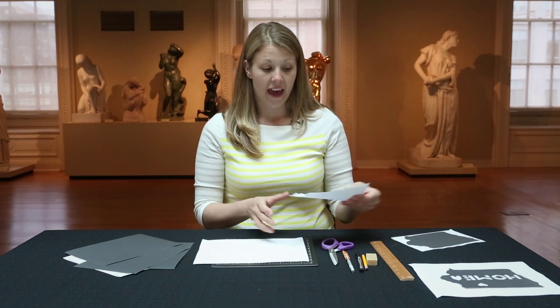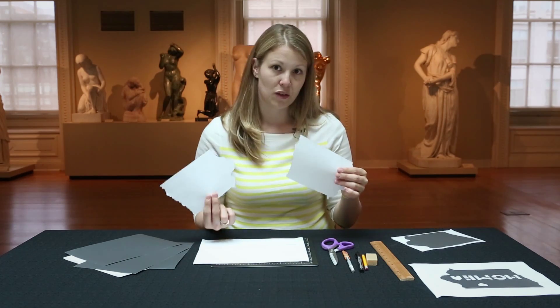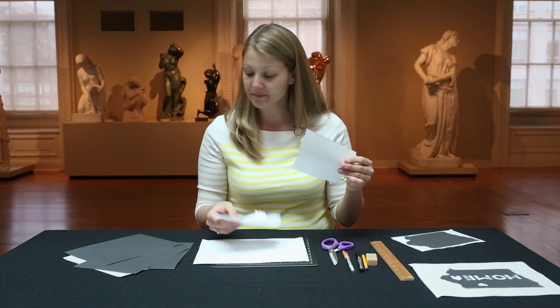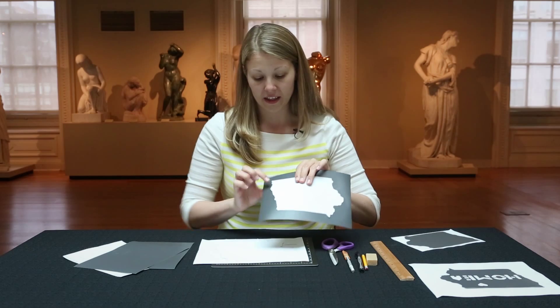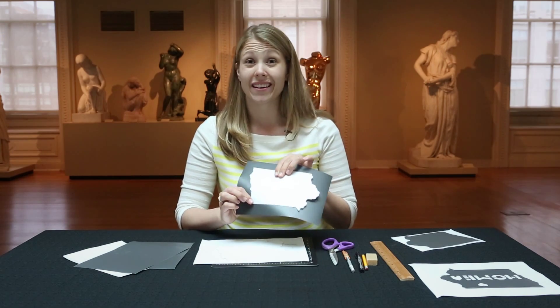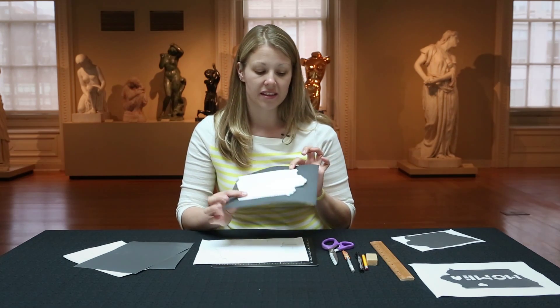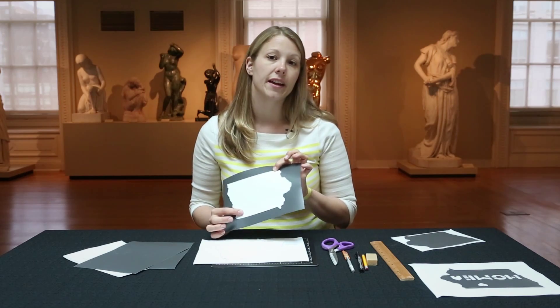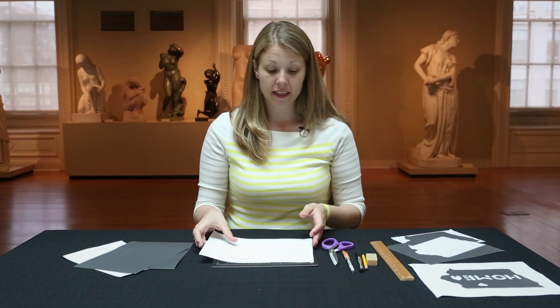I've already gone ahead and cut out a couple of these to save us a little bit of time with this demonstration. You can see, if you look closely, there are a lot of bits of the river that I did not incorporate. But I think you can still very much get the idea of what the state looks like, and it becomes very identifiable.